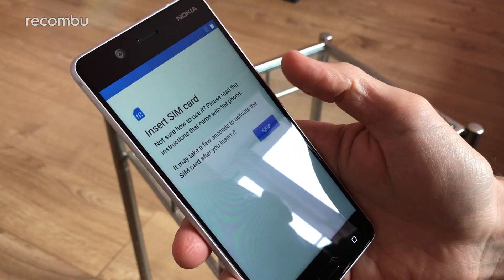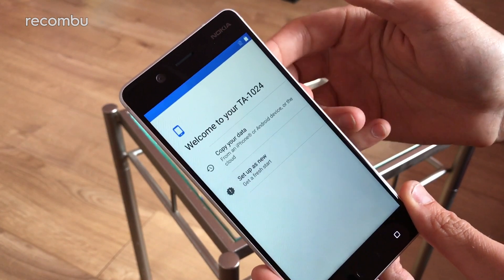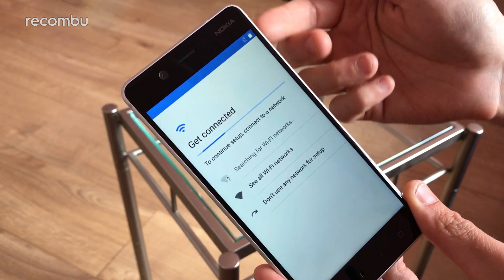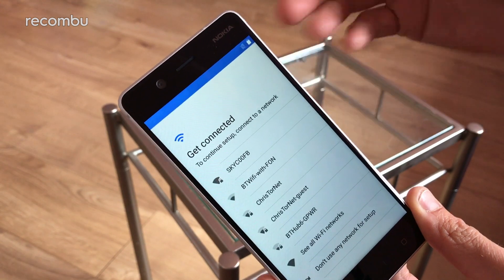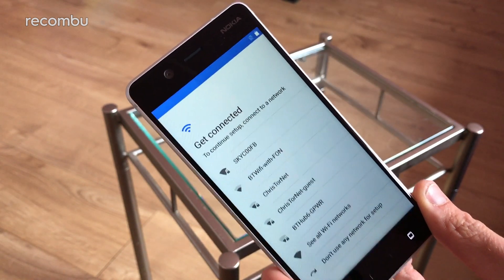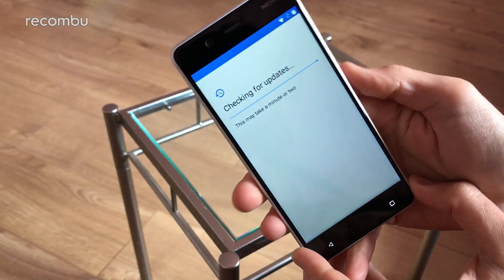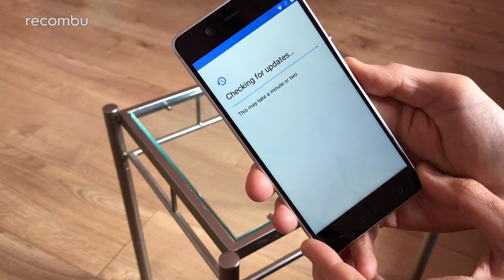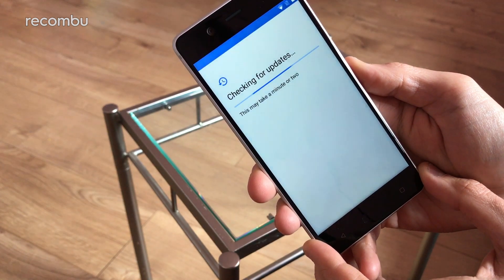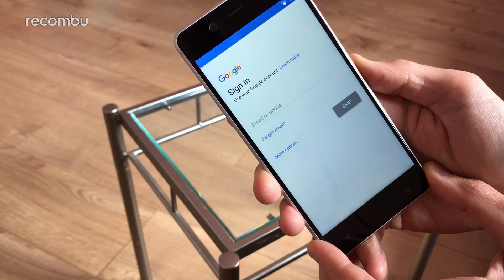Nokia says it's quite a pure version of Android in here — they haven't bothered messing around with overlays or anything like that. So it should be a pretty straightforward setup process and quite a clean interface as well. I'm just going to get connected to Wi-Fi quickly. Checking info...